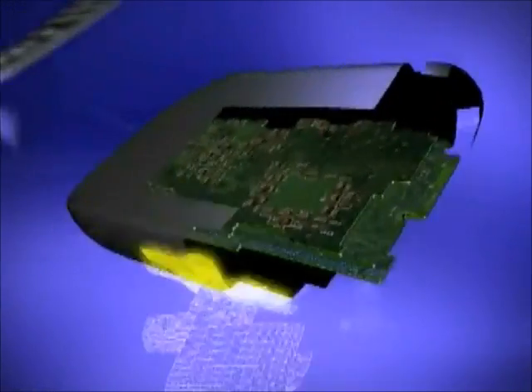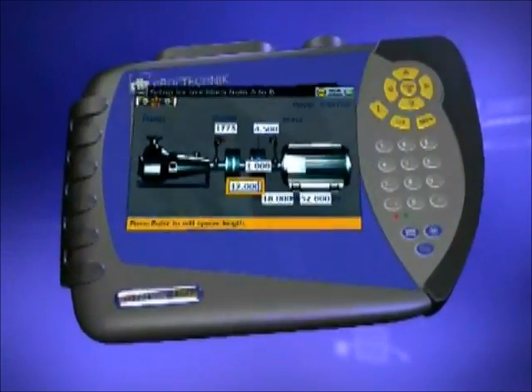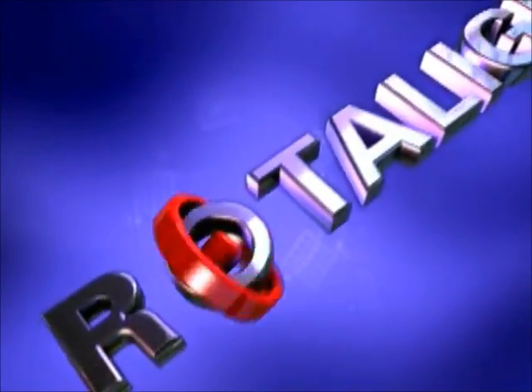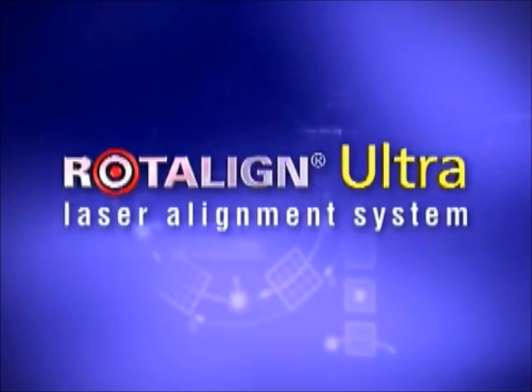21st century maintenance demands improved productivity and efficiency. Today's critical alignment tasks require that the laser alignment system you invest in delivers the performance and benefits you require. Ludeca is proud to present the latest and most advanced laser shaft alignment system in the market: Roto-Line Ultra.